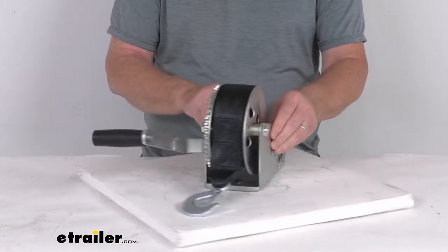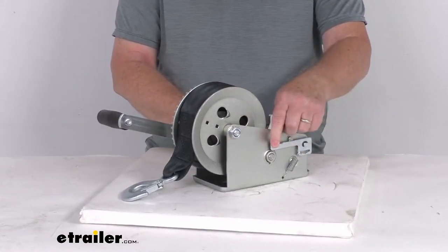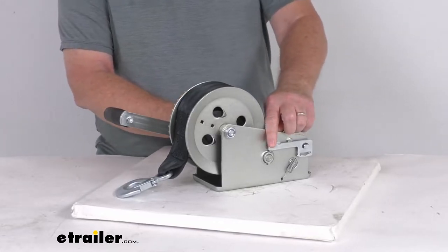It uses a nice ratcheting mechanism that allows for simple tightening or loosening of the strap. It also gives you a neutral freewheel position, which allows for a quick line payout.